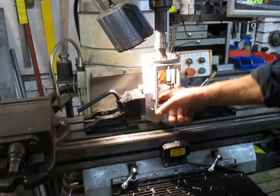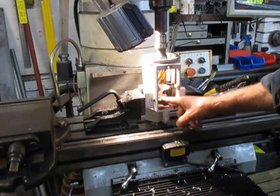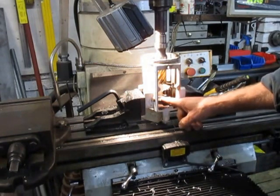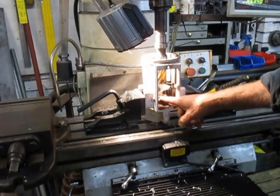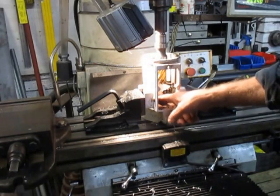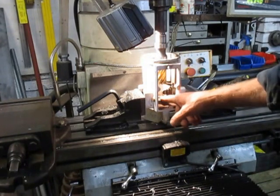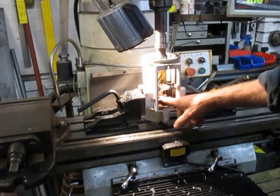The back bearing here was flogged out and the seating was flogged out, so my job now is to machine that out, counter bore it, and make a bush and fit a bush in there so that the new bearing can sit in there neatly.